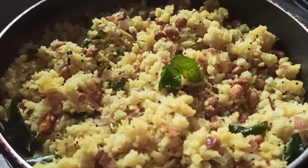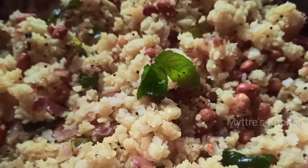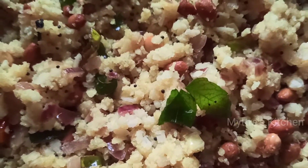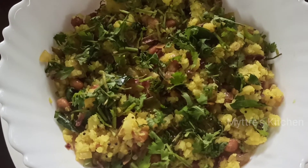Our Maharashtra special breakfast recipe is ready for the day! It's ready to be garnished with coriander leaves and can be served hot. Here goes our lovely Maharashtra breakfast recipe — our poha!